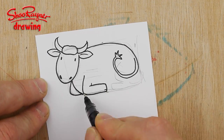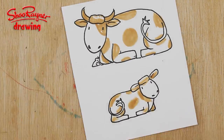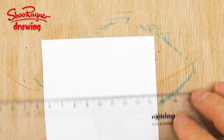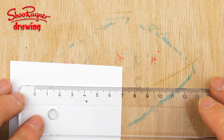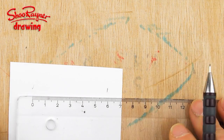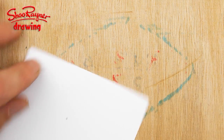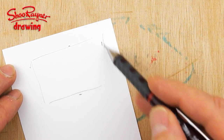Today we're going to draw a cow to put in the nativity stable. This is going to be around about 6cm wide and around about 3.5cm high, so if you think of that as being a box like that, those are the rough dimensions.